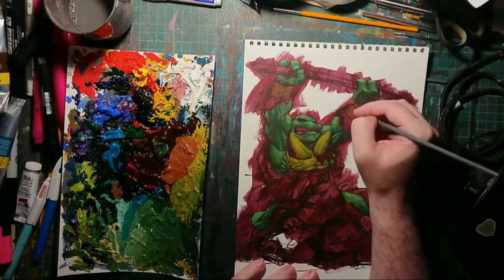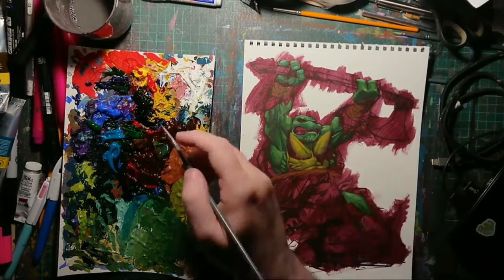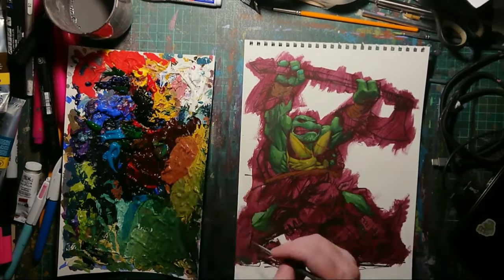Browns for the wraps and such — leather hide wraps on his hands.